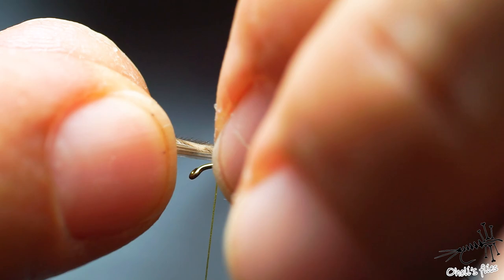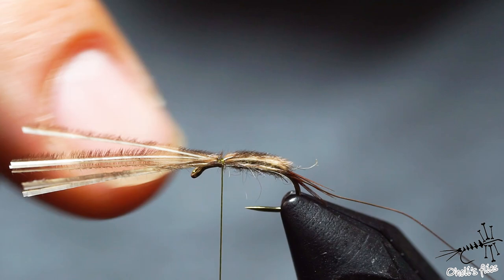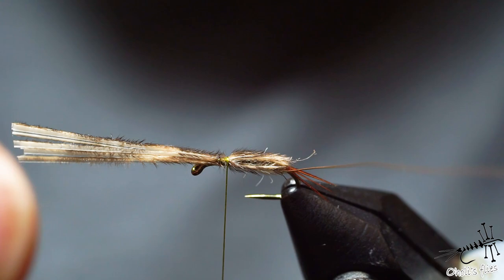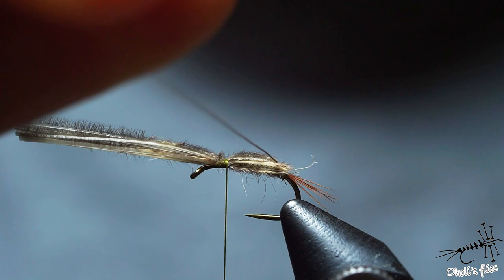Fold everything towards the hook eye and keep it on top of the hook shank like so. Those wraps have a purpose — they're going to keep this between two thread layers, not just on the hook and thread layer. I'm going to tighten everything up and bring the thread forward to meet the wire. The reason I attached the wire on the far side is that if it were on the near side, I would displace the tail. Because it's on the far side, it's going to go over the body immediately.